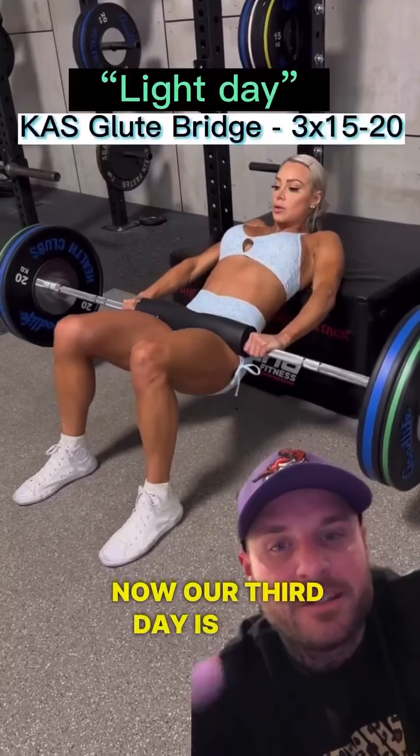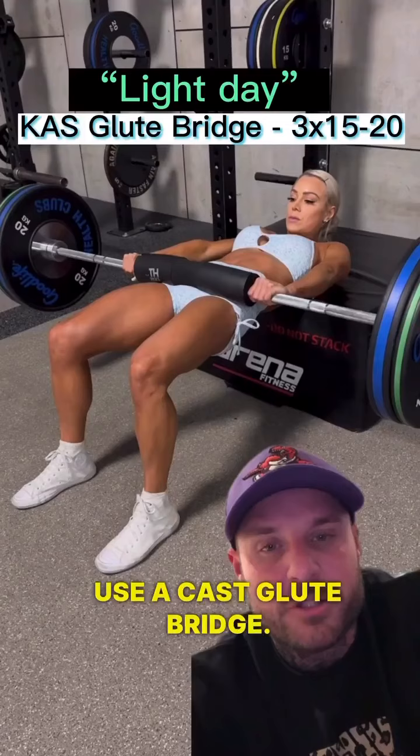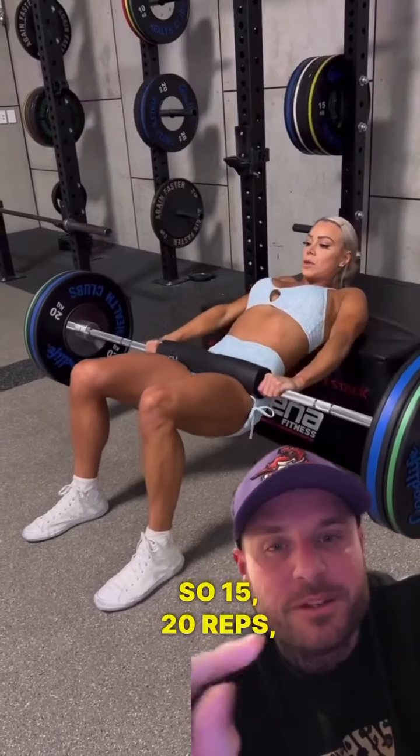Our third day is the light day, so high reps — 15 to 20. We're going to use a KAS glute bridge. No momentum, it's a smaller range of motion with a top-position focus. 15 to 20 reps — you'll love it.